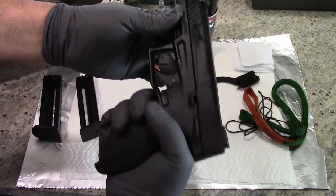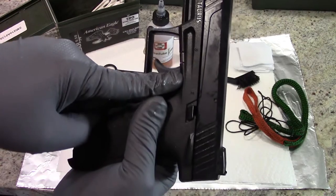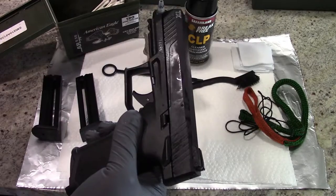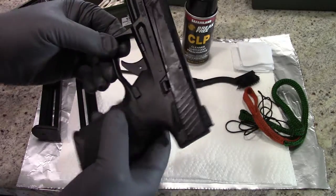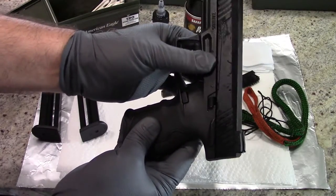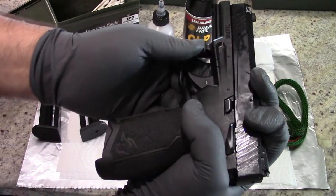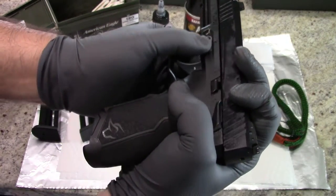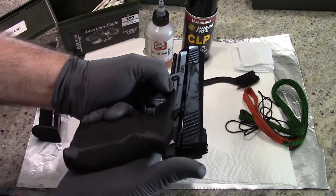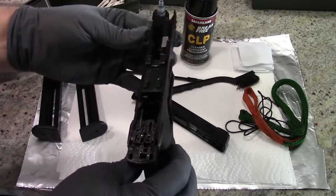Now what you want to do is there's a little takedown lever right here. You're going to pull that down and then slide the slide forward and lift up about a half inch, and it's going to come right off. It's a little bit different from, say, an M&P or a Glock, but it's really not much different. Grab that and pull down — it's going to come down about a quarter inch. Pull back on the slide a little bit, then pull down and let go. Pull the trigger just a little bit and the slide will pop right off.